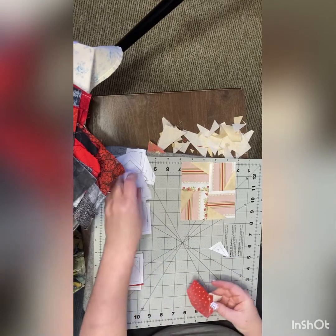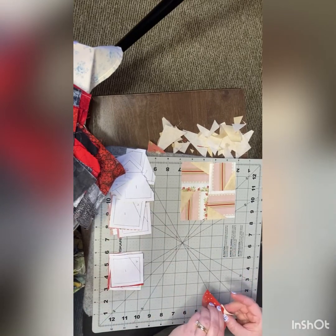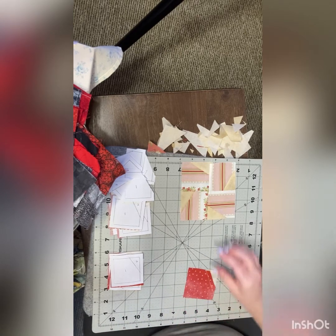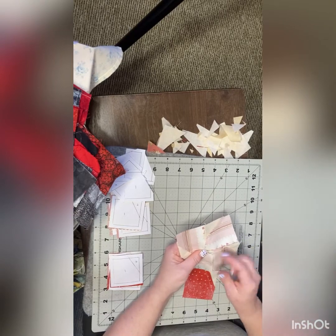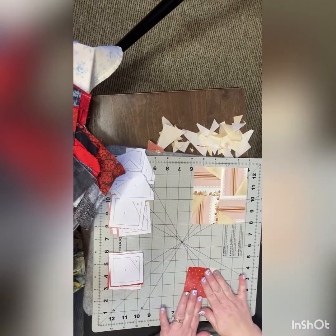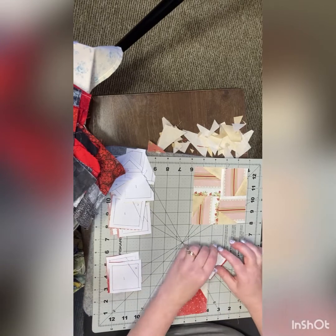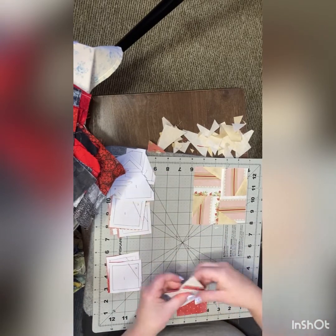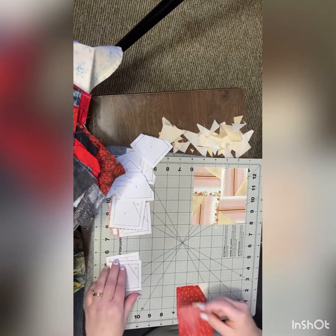At this point, it's easier to take the paper off, because we don't have to go into the corners here to take it out, so let's just make our lives as easy as possible. And get this done.